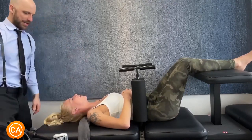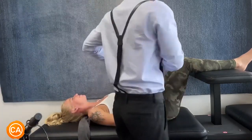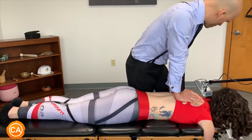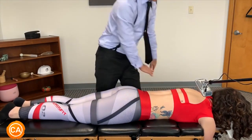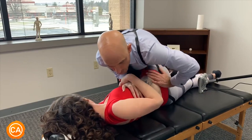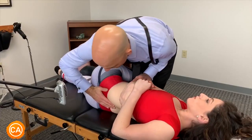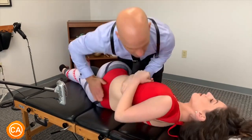Oh my god! Wow. I can't breathe. Oh, oh my god. Good. Good, good — the hips come up, good. Oh, hold on — one more, there's one more in there. Good, breathe out. Good, good, let that out. Good. Good, one more time, good.